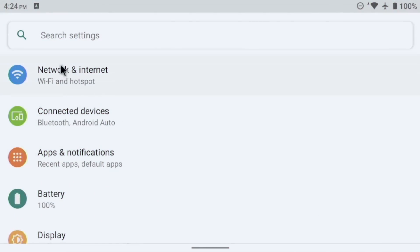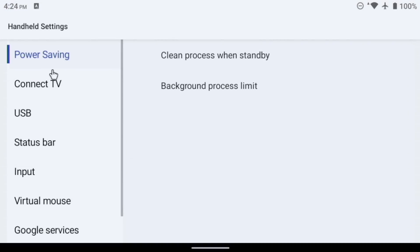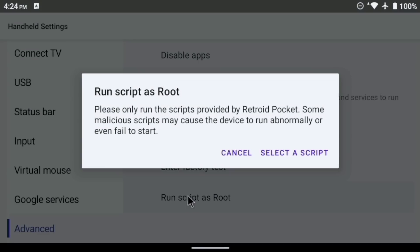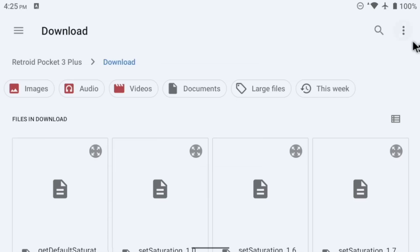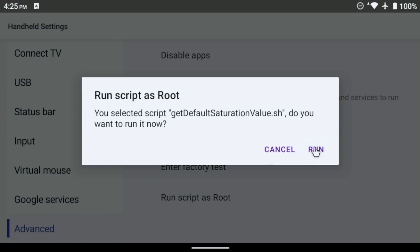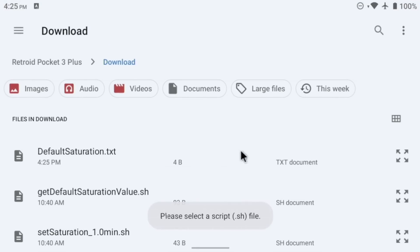Once ready, go into the Settings of your Retroid Pocket device and scroll down until you find Handheld Settings. On the left menu bar, scroll down until you find 'Advanced,' and there will be an option that says 'Run Script as Root.' This is a neat tool that lets you run things as root within the Retroid Pocket firmware. It will give you a warning about running potentially harmful scripts, but the saturation script we're running is super simple and won't mess up anything on your device. Go into your Downloads folder and run the top shell script first — the one that says 'Get Default Saturation Value' — which will save off the default saturation value on your device.